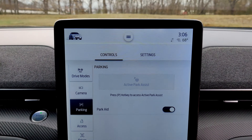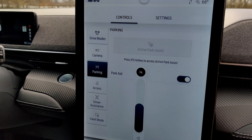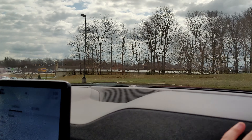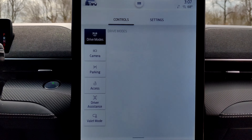Looking up front, you'll notice we have the Sync 4 portrait-style touchscreen. I will be doing a full video on this, but I just want to show you a few details — you keep a volume knob here. The sound system on this is really solid; it has a very driver-centric sound and you get the whole body of sound coming through here and here, which I really enjoy.